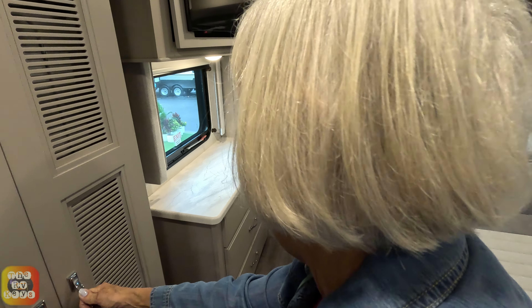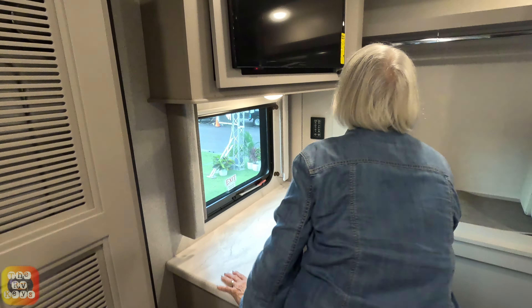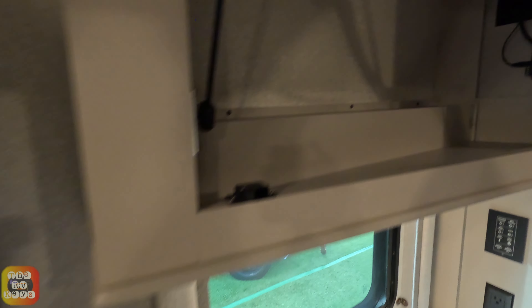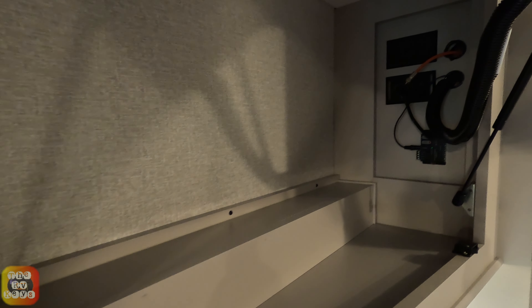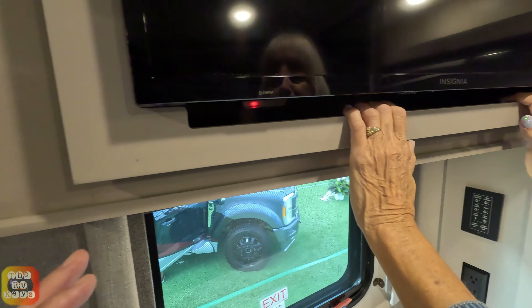We have a washer and dryer. Over here is the TV set — Thor has made access really easy, though this cabinet isn't quite as deep as some others. The access is excellent, and you could probably store a wine bottle or two back there with a proper lip.